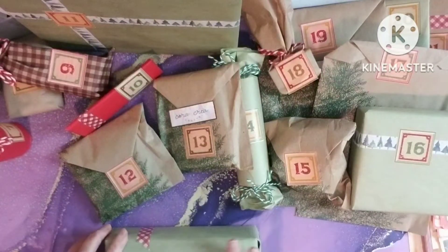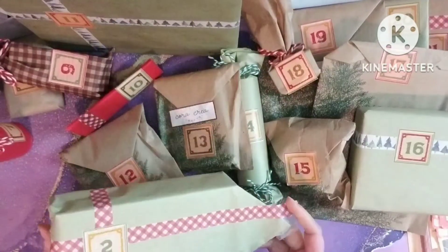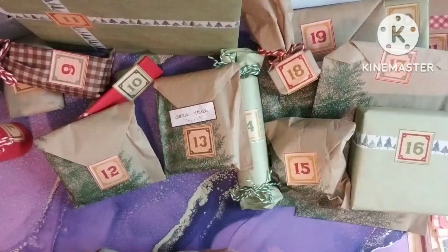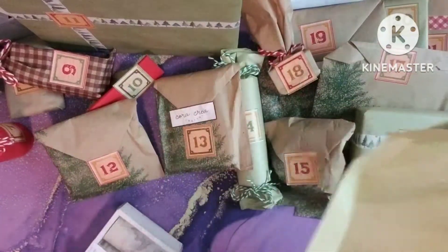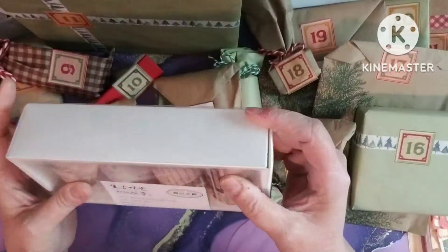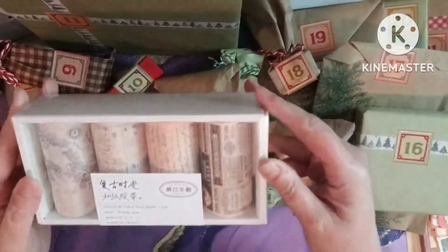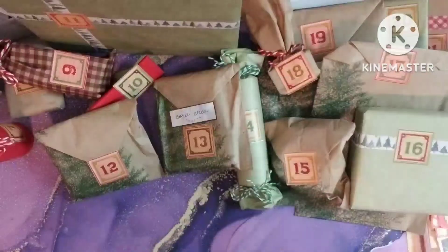I wanted stuff I could use all year round. This is two — I like their attention to detail with all the little washi and stuff on everything. Looks like this one's washi, the big washi too. I like that. I'm hoping the good outweighs the things I won't use. I will use this. I'll use all these. I don't know if I'll use the stamp one but I will use these.